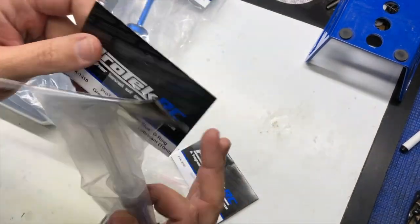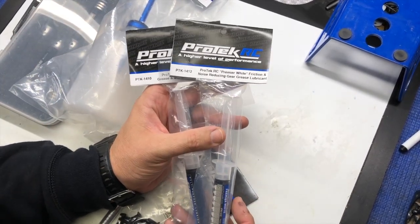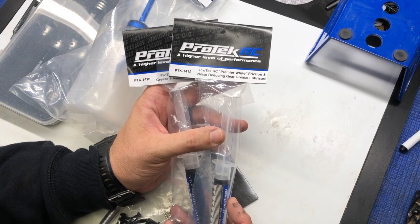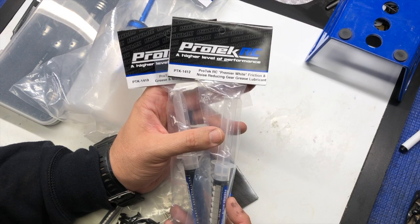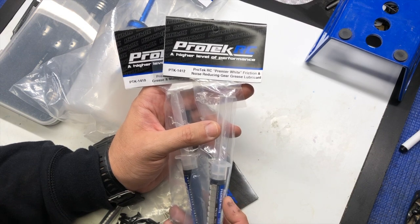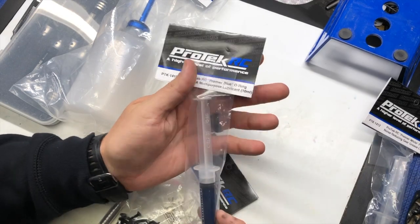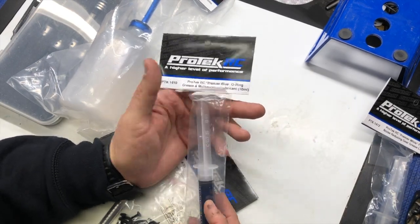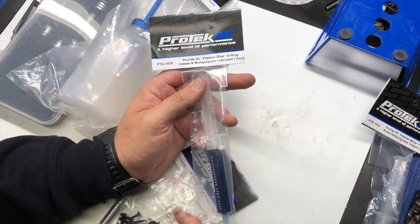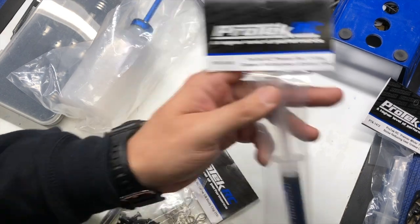Here we have two of the Pro-Tech greases. The white grease is what I use for all my ring and pinions — it's a friction and noise reducing grease, so I like to use this in my gearboxes on the ring and pinions. The blue o-ring grease is a multi-purpose lubricant. This is what I use for my shock seals and it works really good.